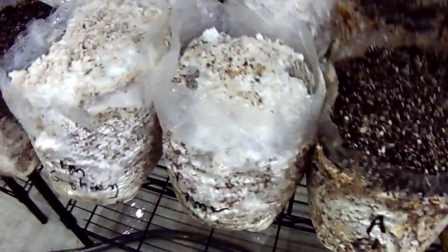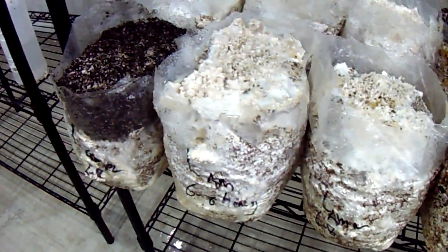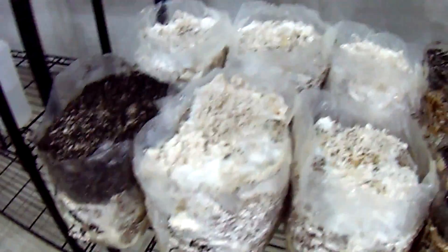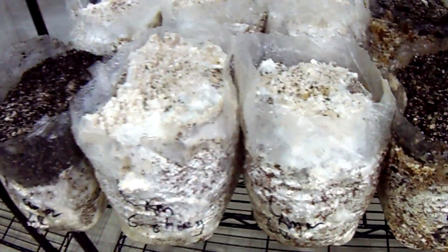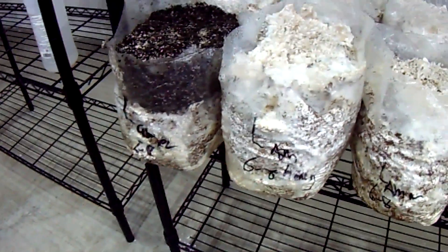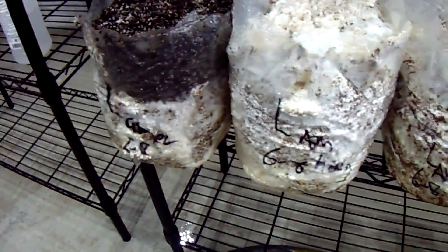So it makes me wonder if the technique could be to cut a small slit in the side of the bag just to get things going and let the pins start forming on top, since it pinned on top before it ever pinned around the outside of the bag. Then maybe just tape the hole up so it doesn't pin so much off the side.